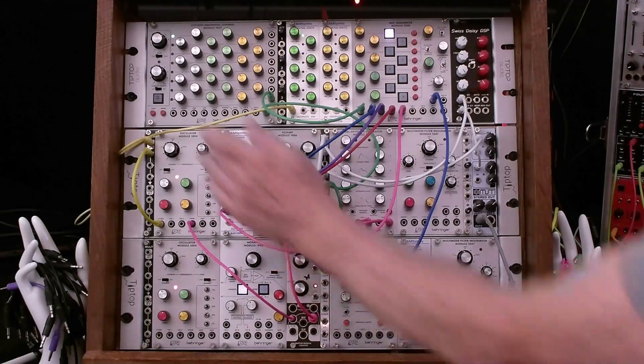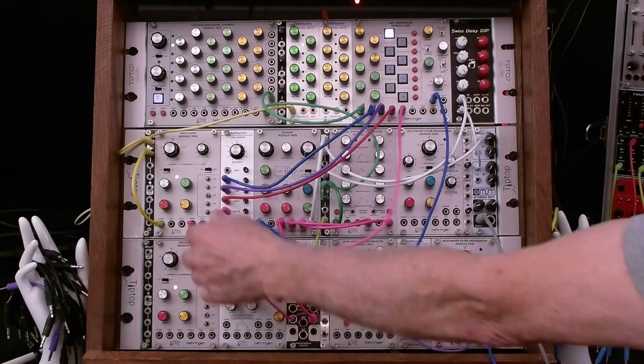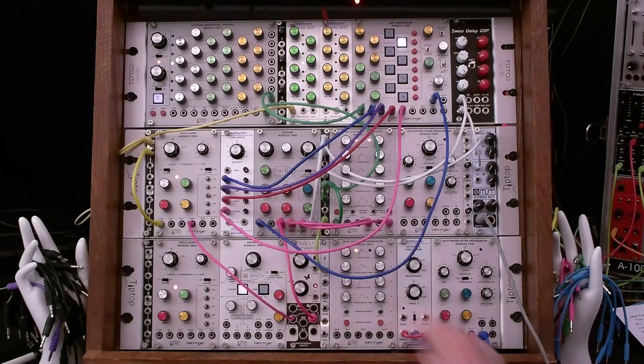Let's just listen to that. We cycle through triangle, square, sawtooth, and pulse with pulse width mod coming from the LFO. And that's use case number one.